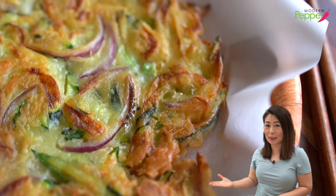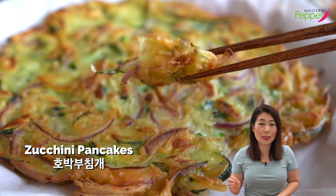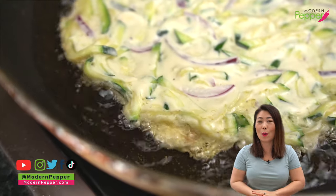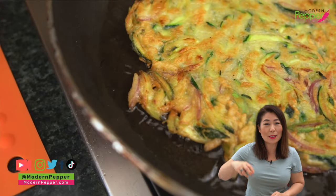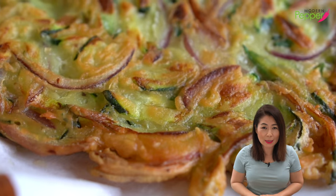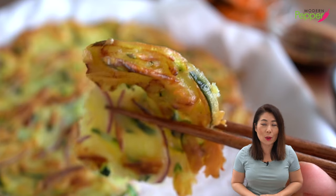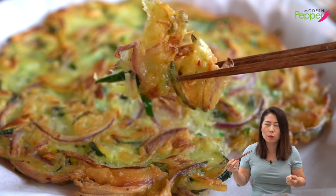Today I'm gonna show you how to make crispy Korean vegetable pancakes using zucchini. This is one of my favorite ways to enjoy eating zucchini. It is so good, so easy to make. You dip your crispy zucchini pancake in this soy sauce dipping sauce and have it together. I'm already drooling. That is so crispy!